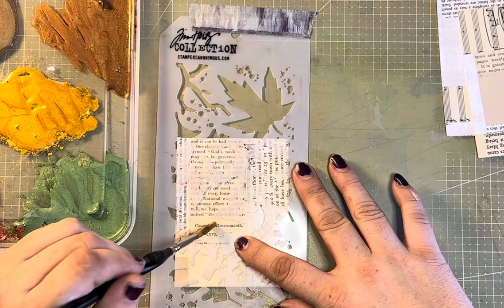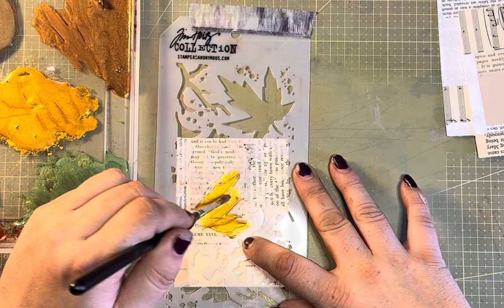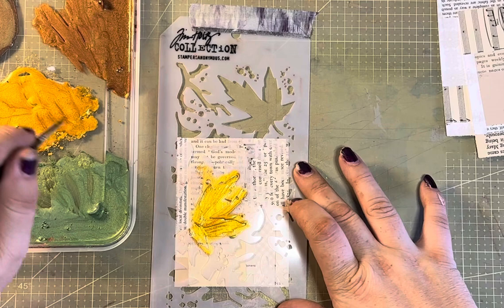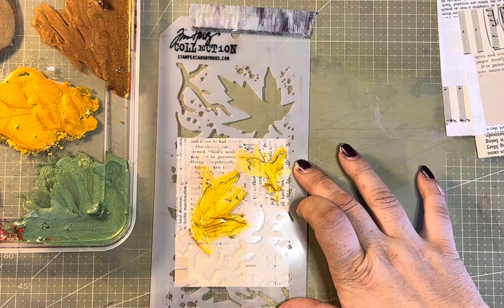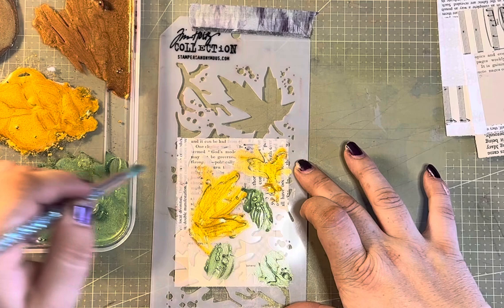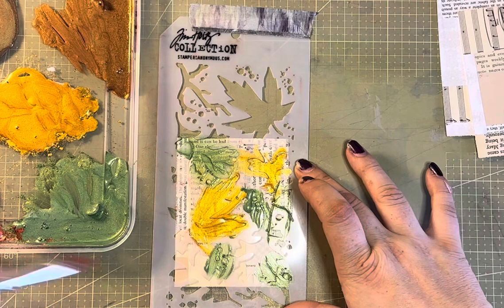I decided we'd give it a go with PVA glue today, just for something a bit different. All I want to do with this is have it under my stencil. The idea is not to have it like a paint that will block out what's behind it — I want to be able to see what's behind it. Glue dries clear generally, and if I'm putting mica powder in it, it should, in theory, stay relatively clear.